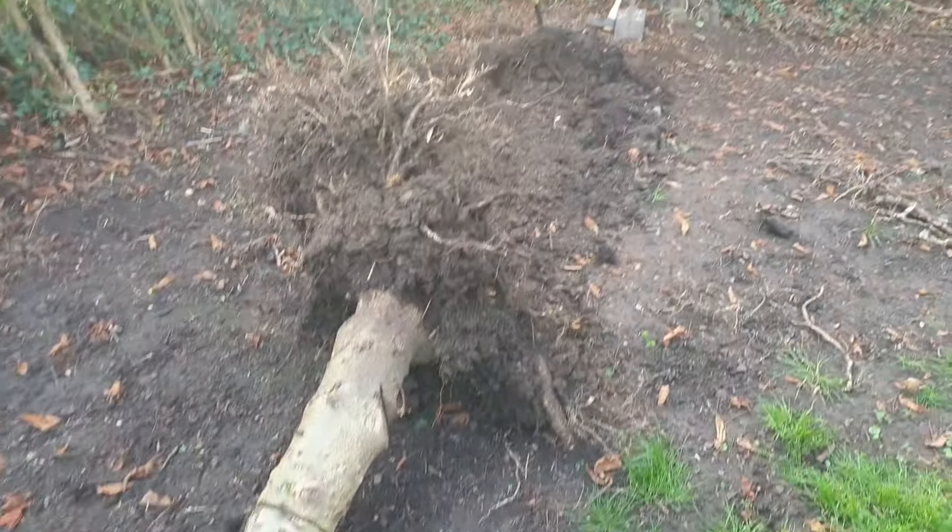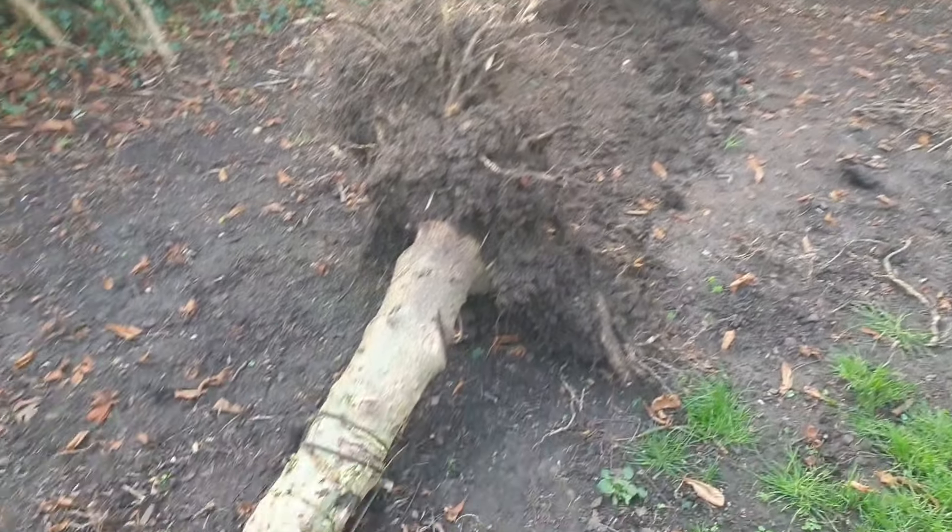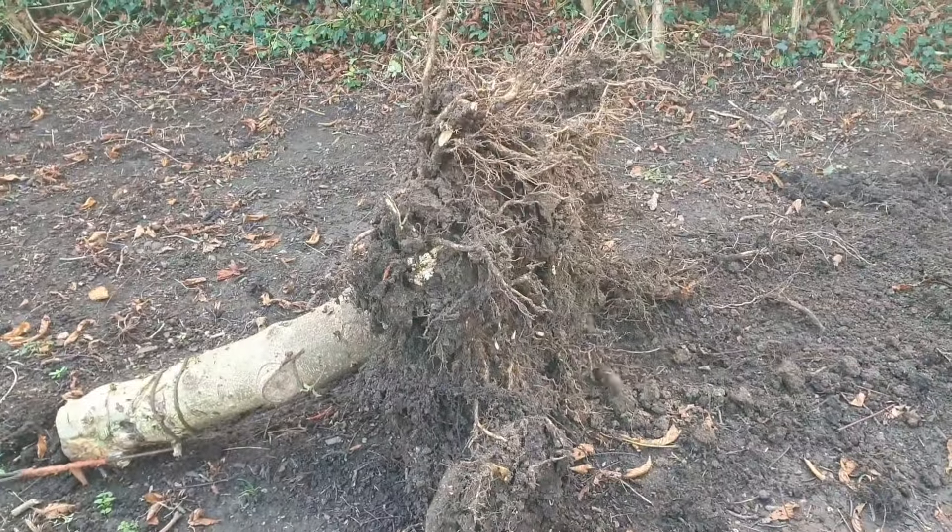Well, there's that job done. Thank you, hope you liked this edition of Tiff's Travails, and happy stump pulling.